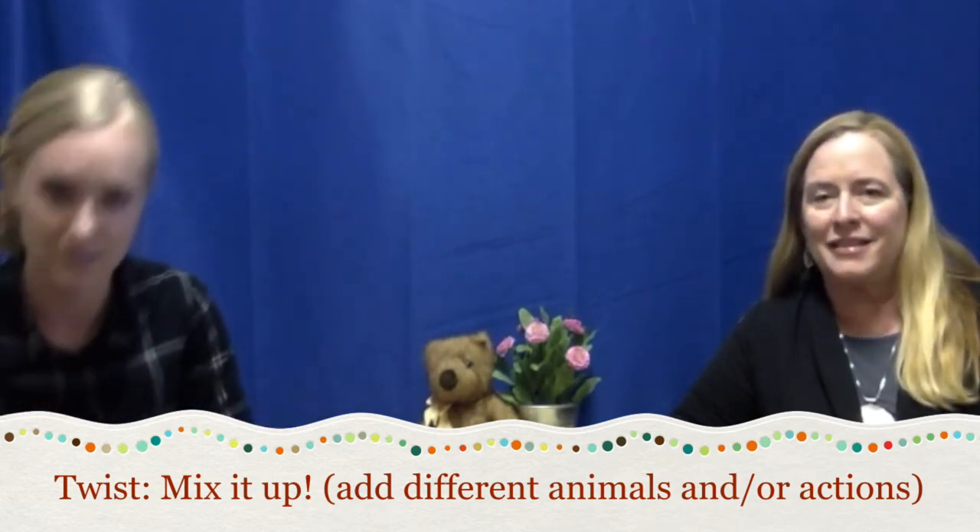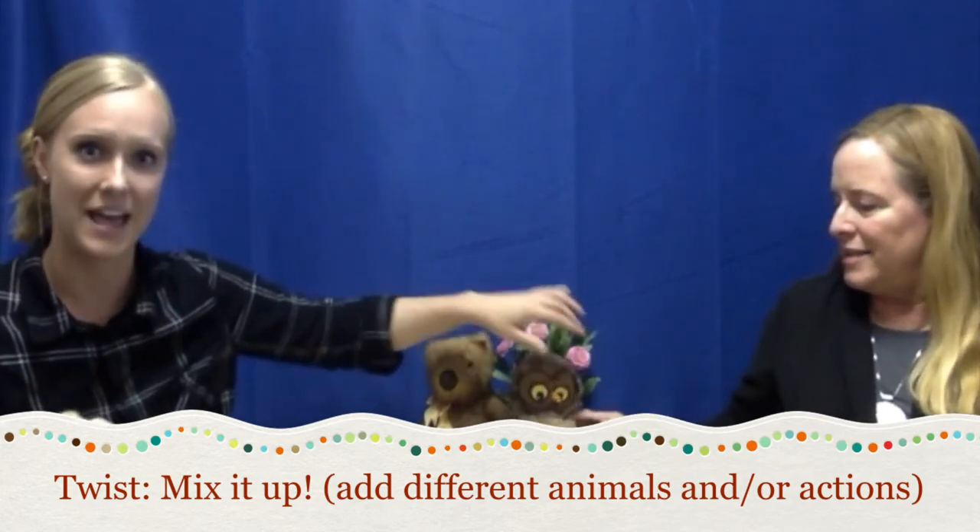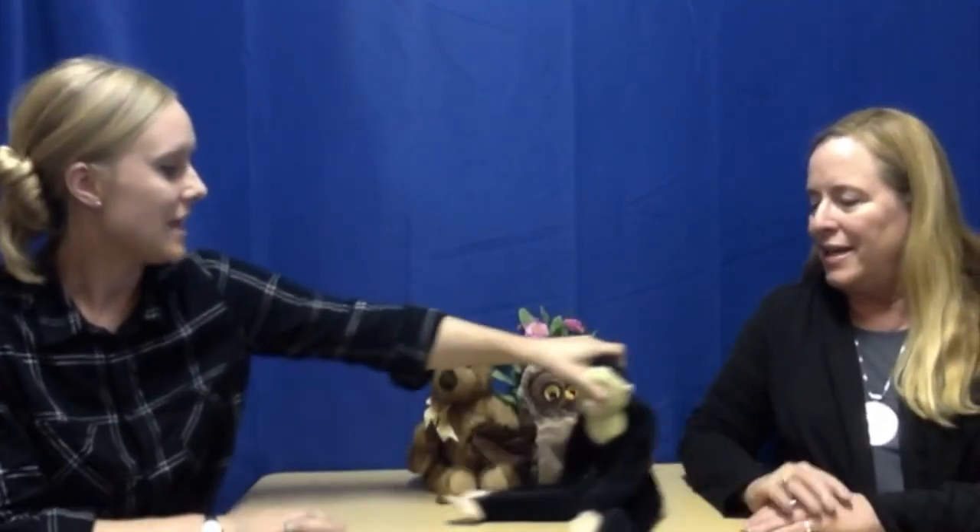We have a couple of animals to add to the mix today — we have an owl and we have a monkey. We'll do one example first of just changing the animals. You could have a little animal party and have them listen to who's doing it. So listen: Owl, owl, turn around. Good listening! Monkey, monkey, jump up and down.